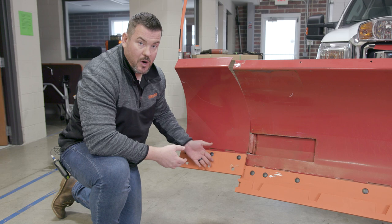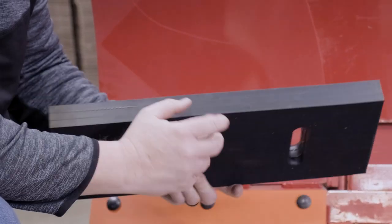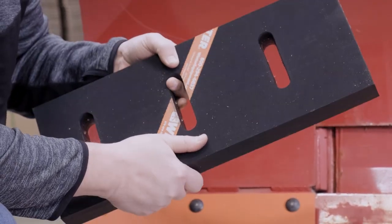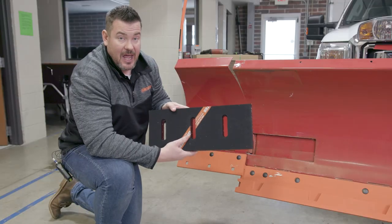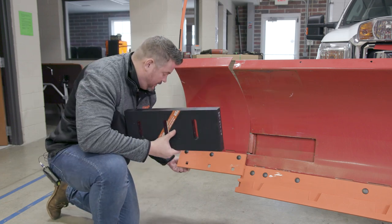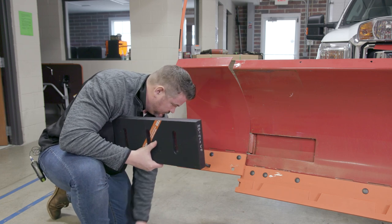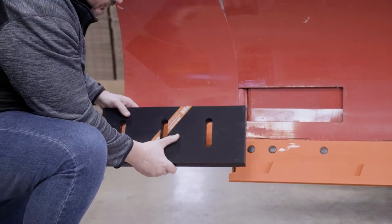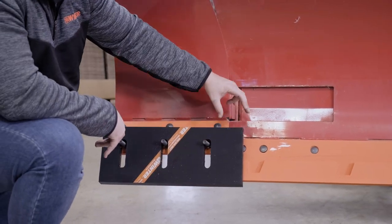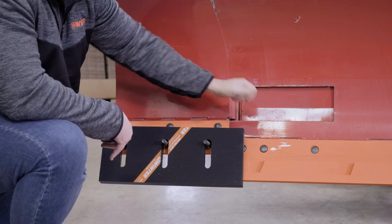Now we're going to install the rubber cutting edge to our adapter plate on our Wideout system. This is Winter Equipment's premium rubber — so good it's patented. You can see it's got two layers of fabric in it, kind of like a tire, to keep it nice and rigid and firm so it won't curl back, bend, twist, or shred on you. It is an inch and a half thick by 10 inches tall, with a four-inch slot to allow you to adjust the cutting edge. You're going to hang your bolts a little loose but enough that they stay on, then take your rubber and hang it on. You want to hang the thicker edge on the inside so as it moves and twists in operation, you've got coverage in there and no gap.